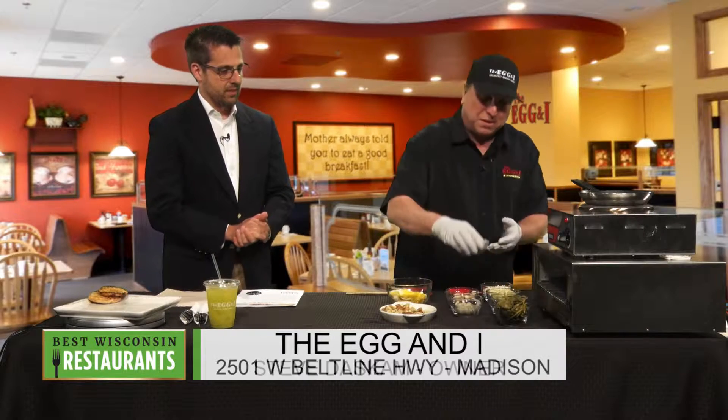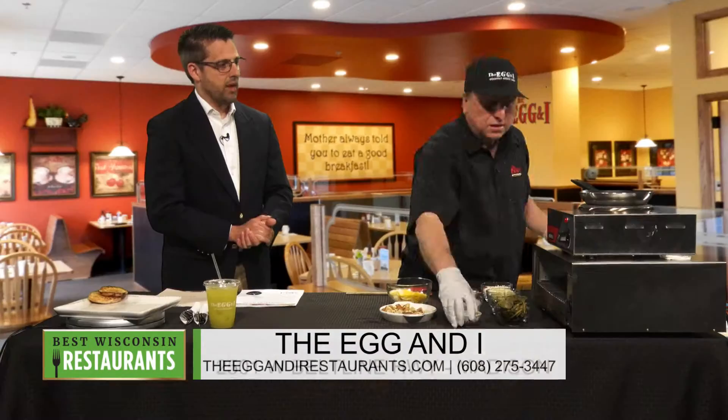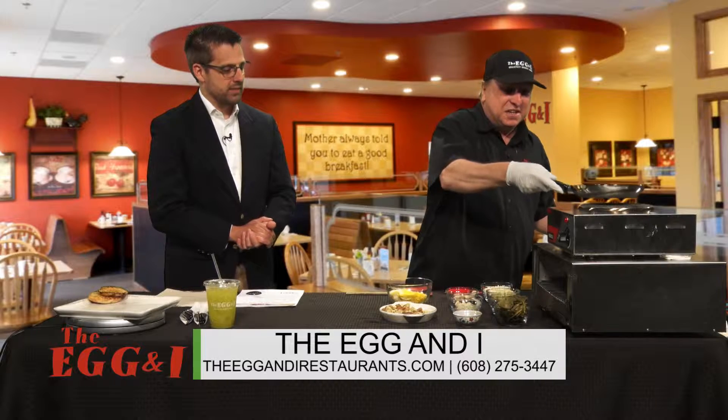We put a little bit of oil in the pan. What kind of oil are we using? Well, this is phase oil, so it's got a little butter flavor to it. Ooh, you can never have too much butter, as they say.